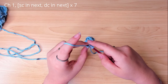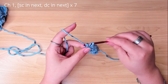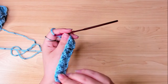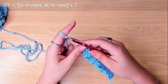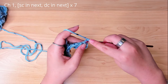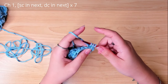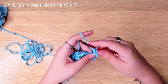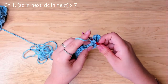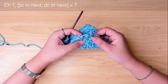Again, this row ends with a double crochet. Chain 1 and turn. Start the next row with a single crochet from the first stitch. You're gonna work your way up until you have 12 rows in total, or when it's formed a square, whichever comes first.